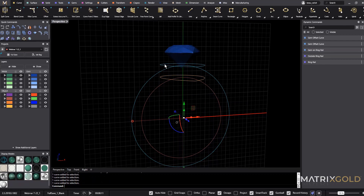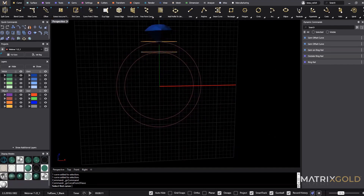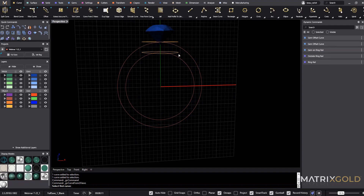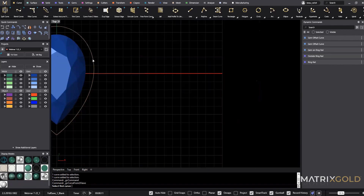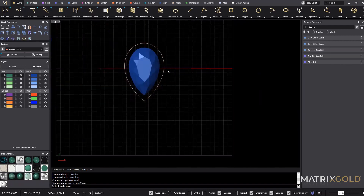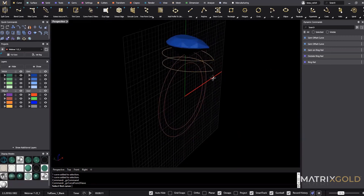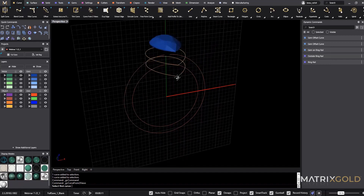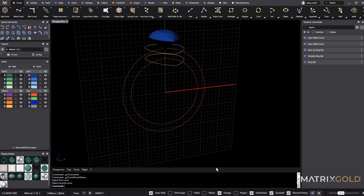Now we're going to blend these together using curve from two views. Curve from two views takes two planar curves — this one is planar against my construction plane, and from top view these are planar looking down. Planar just means they're flat on one plane.